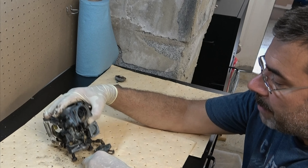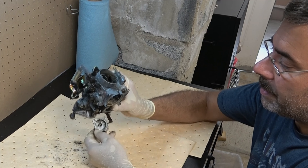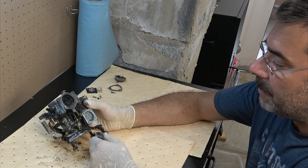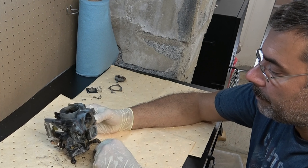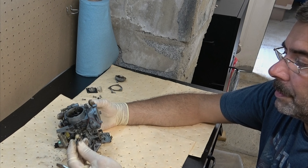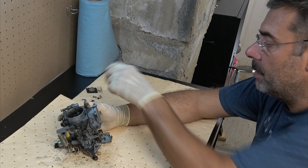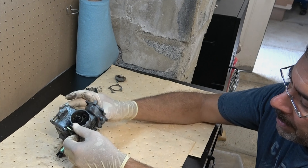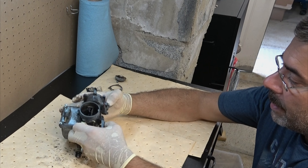We'll just leave the rest of that on for right now. It has collected some garbage over the years — you can see that right there, just covered in nasty. I'll go ahead and remove all of these vacuum lines, these little caps that are on unused ports, because we're going to be spraying carburetor cleaner and brake cleaner through all this stuff. We don't want any of that to get in the way.